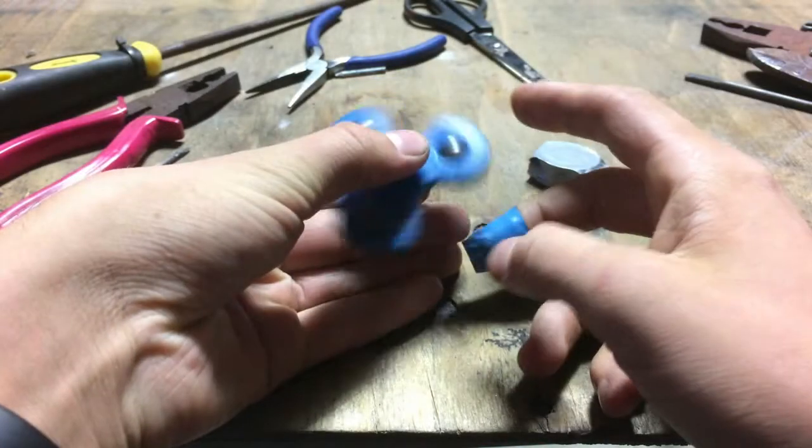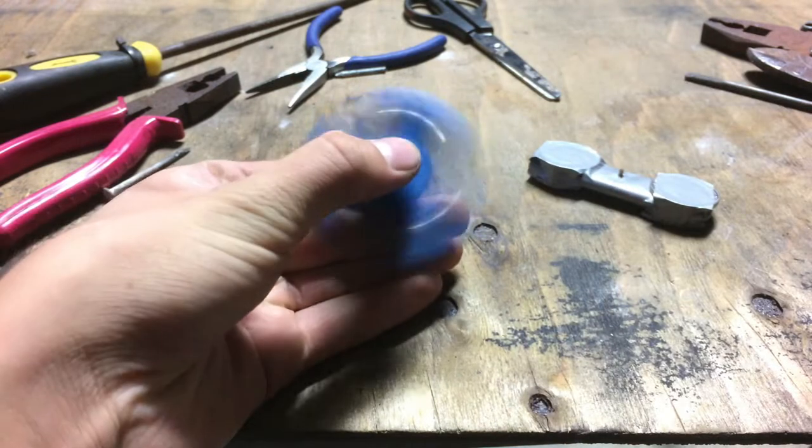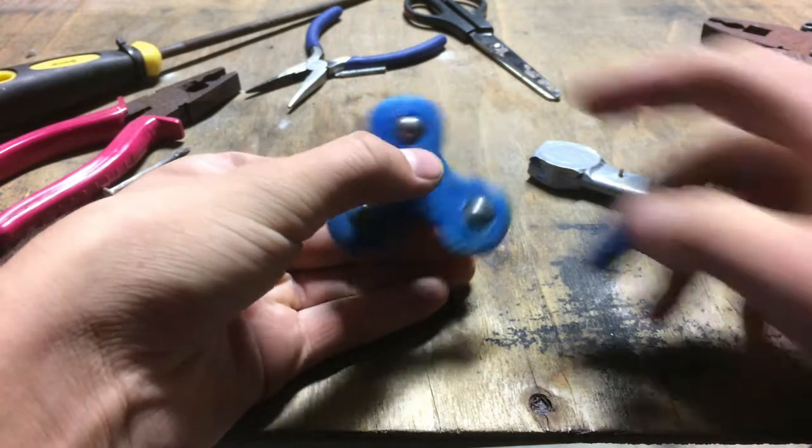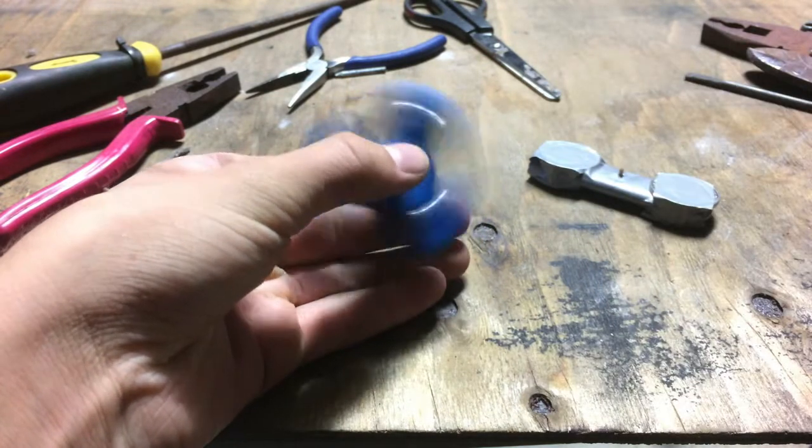So there it is. That is how you make a fidget spinner with no bearings. I hope you enjoyed that. I hope this was helpful if you want to make one yourself.